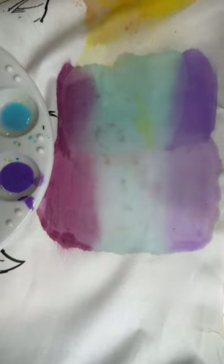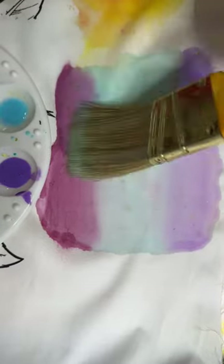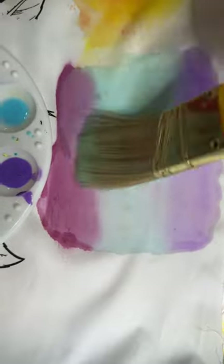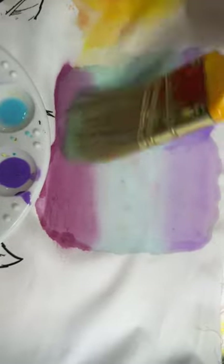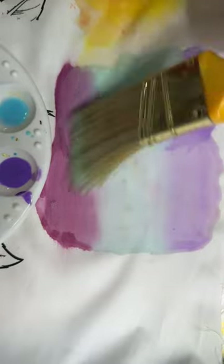Let me continue to do that over here to try to smooth this out. You can come in even after the fact and just keep working the color — those lines are just slowly but surely disappearing. Now you do need to do this while everything is still wet — that is absolutely critical.